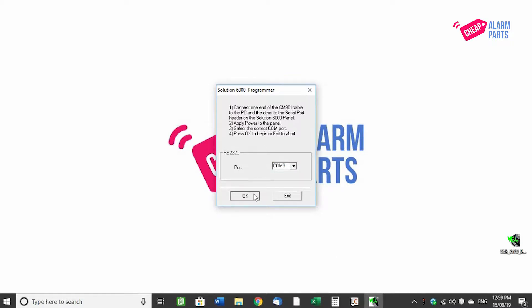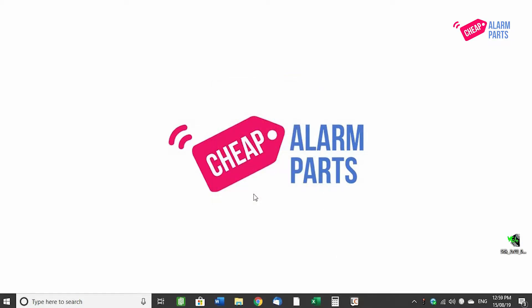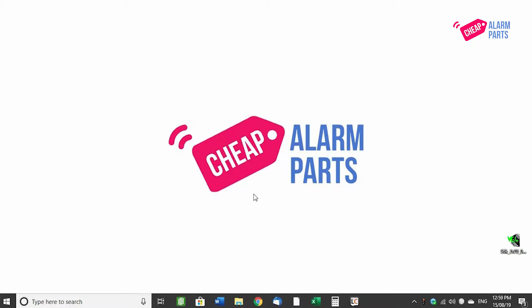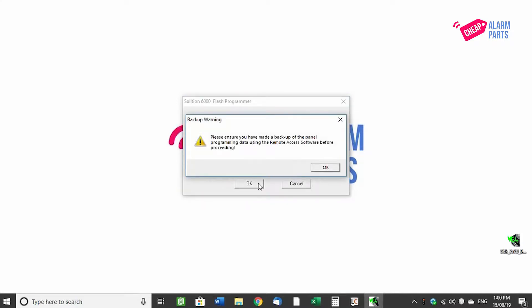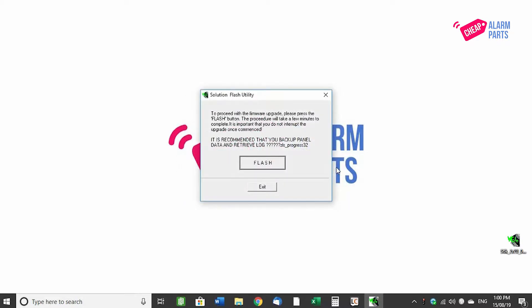In the software, press OK. There will be a warning telling you not to upgrade boards with a serial number of 240,000 or less. Press OK. Then it will ask you to make sure you have done a backup. There are some occasions where the panel might be wiped during this process, but we are yet to come across that in all the panels we have upgraded. So it's your call. Press OK.